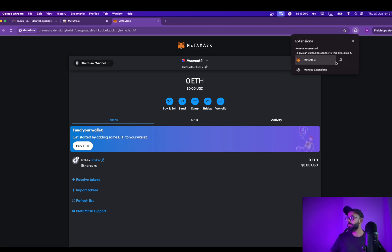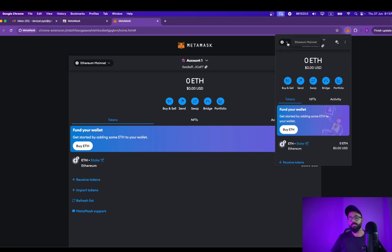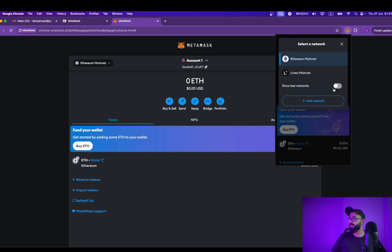Once you click here, you can pin this to your Chrome bar as well. This is how it typically looks. From here you can select the main network you want to use, or a testnet. By default it will be on Ethereum mainnet, but you can choose different networks and add different networks here.